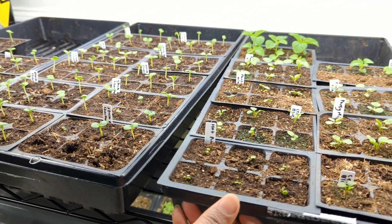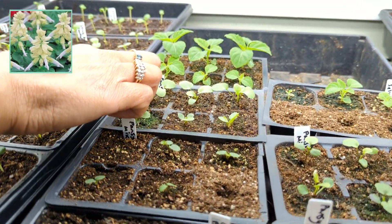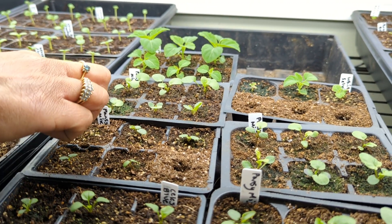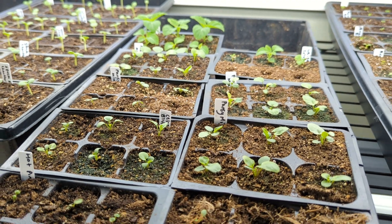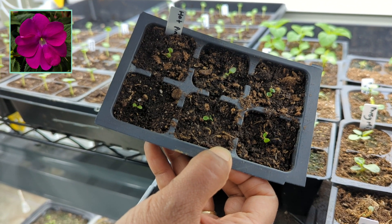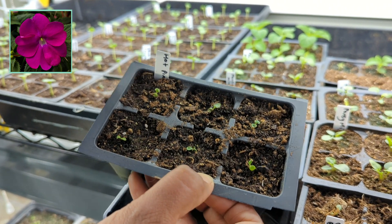Over here we have a mix of things. Towards the back I have a type of salvia — it's a white or cream color salvia that I collected from my neighbor across the street. We have some different types of pansies over here. And then this one little tray has impatiens in it. They're tiny right now, but they are from seeds that I collected last year. I need to grow a lot more of these seeds or plants, but I haven't done that yet.